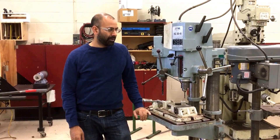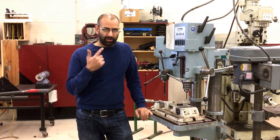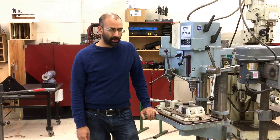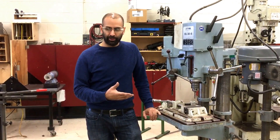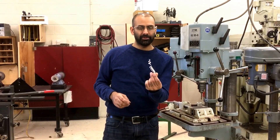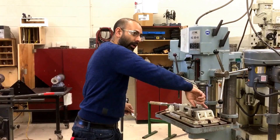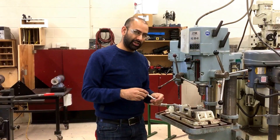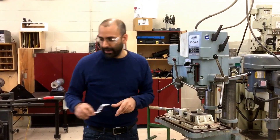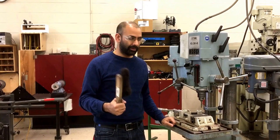In terms of personal protective equipment, the minimum requirement for drilling operations is a set of safety glasses. If you are drilling really large diameter holes, which can sometimes produce very large chips with a really sharp bit, these chips can be quite long and can start spinning around quite large.